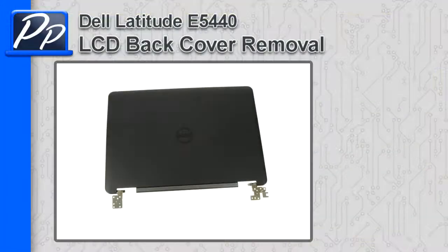Hey guys, this is Ross with Parts People. In this video, I'm going to show you how to remove the LCD back assembly on the Latitude E5440.